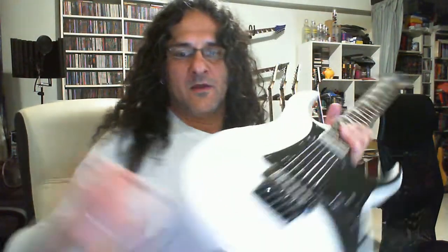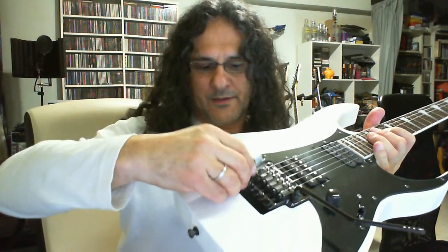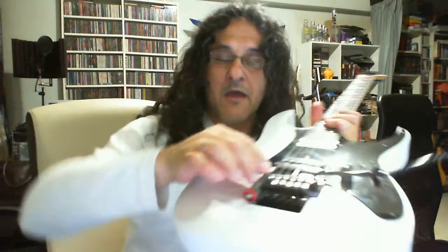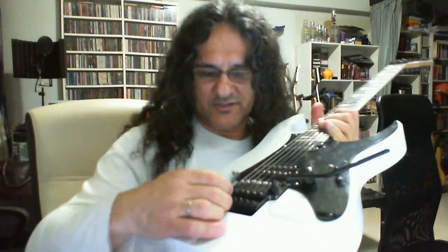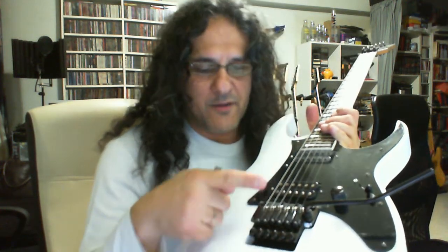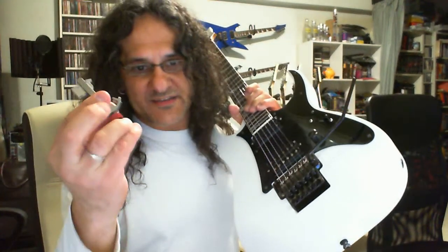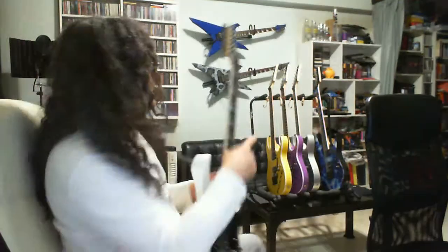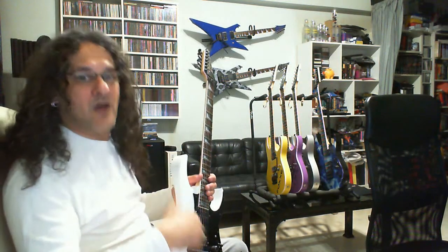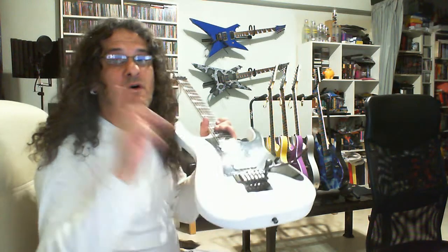This is the only guitar this thing fits — my old RG 550 limited. It fits here perfectly, but why? Because this guitar was originally fitted with the low pro edge double-locking tremolo. I replaced it with the edge pro, which is considerably shorter, and I have this free space that allows this thing to be used. As you can see, around the house I have no less than seven guitars with double-locking tremolos, and this thing works on only one.